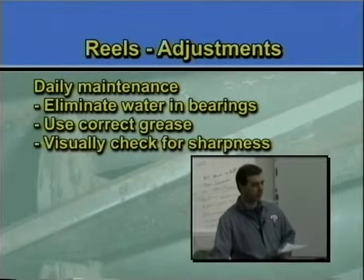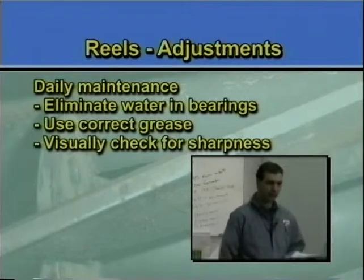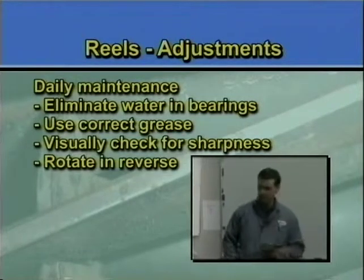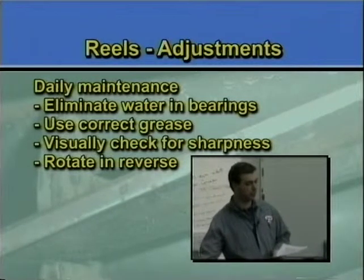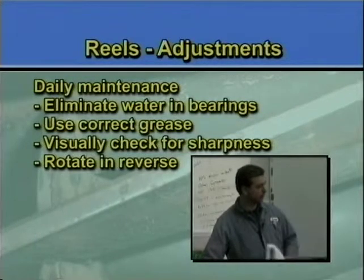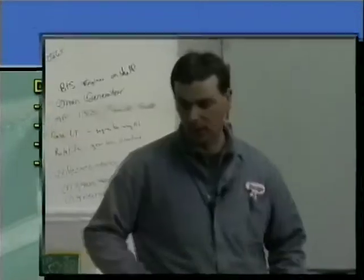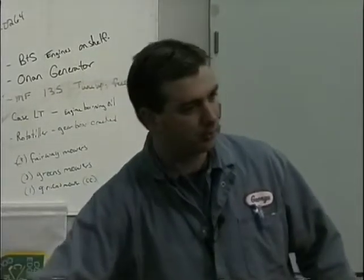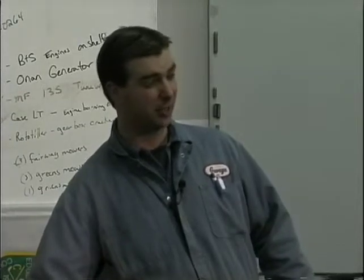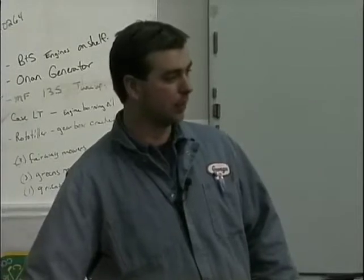Visually check for sharpness. It's pretty easy to reach down and just feel your reels — how do they feel? Are they sharp, are they rounded? Turn the reels in reverse, not forward. The reason why you rotate it backwards is if there's debris in there and you rotate it forward, you're bringing those two cutting edges together and it can damage them. If this is on a machine, it's not going to turn that easy, so be careful — it might slip and pinch your finger. You can really damage yourself badly with reels.